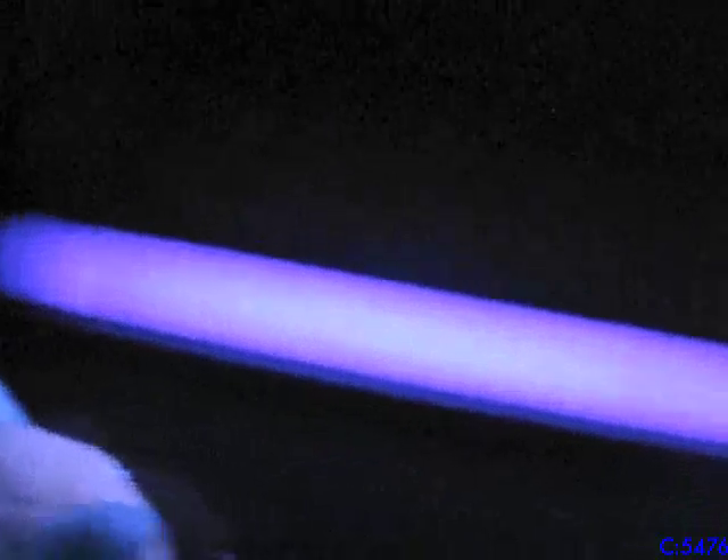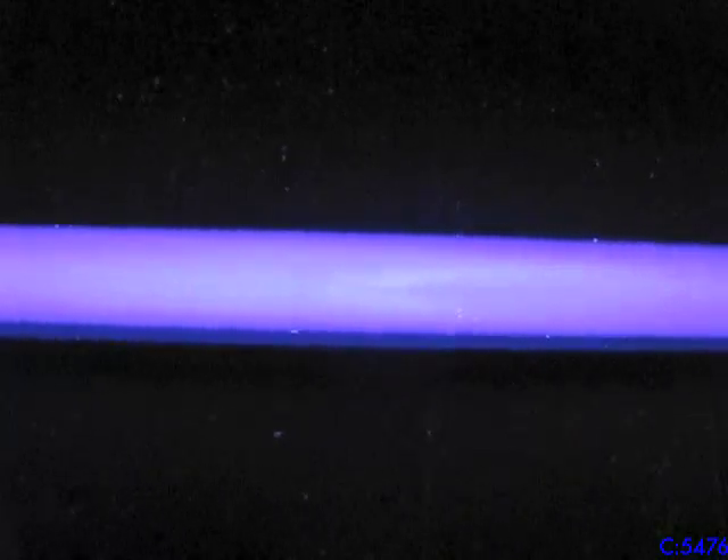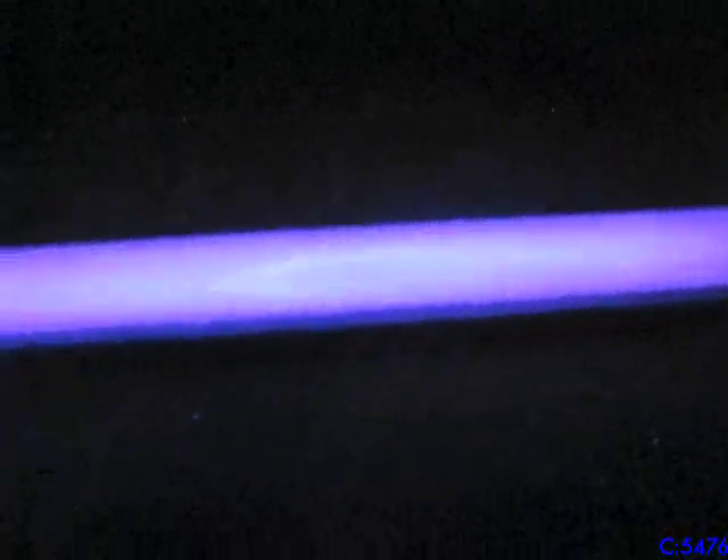Now I have the light off and it actually looks a lot more purple — with the room lights on it looks really blue. Wow, that's a lot of dust. The camera doesn't really show you, but there are a lot of tiny specks of dust everywhere. Yeah, maybe this room could use a little vacuuming.